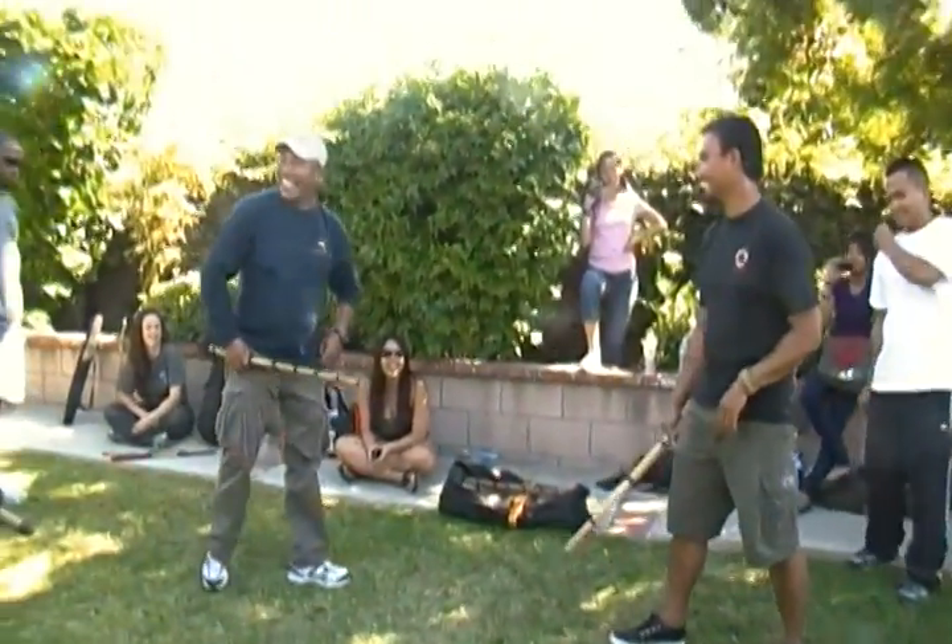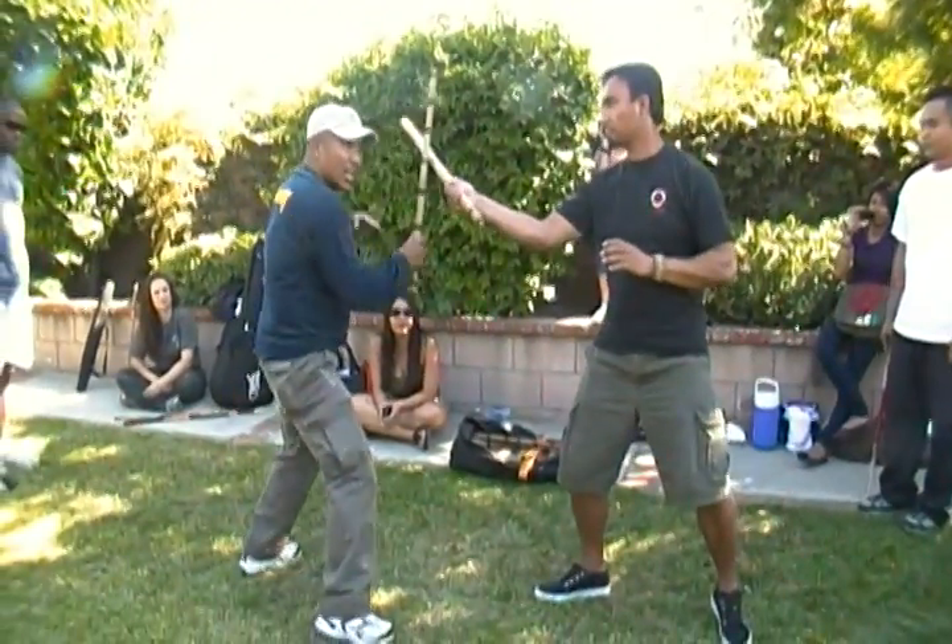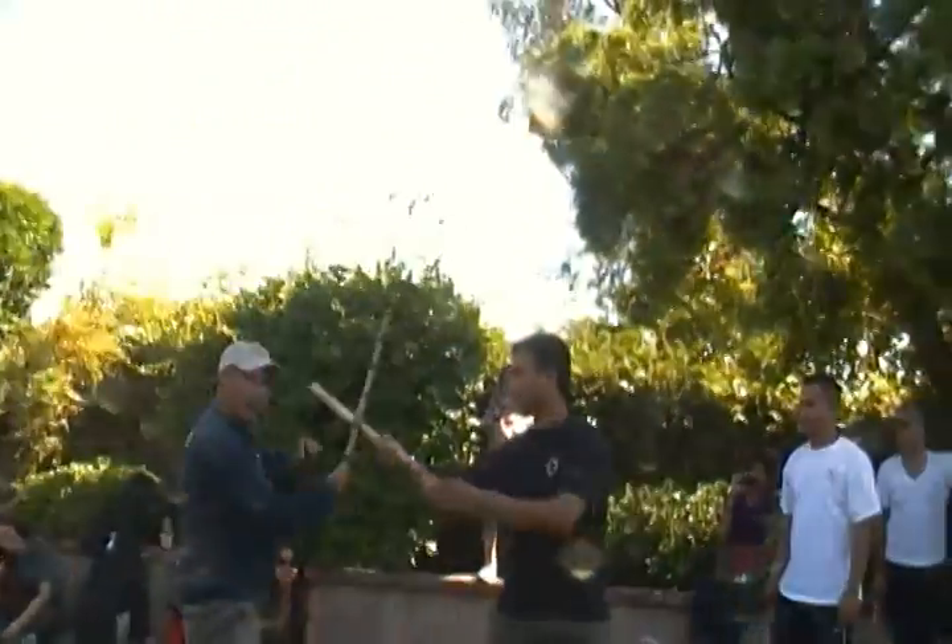That's a big stick. See? So once you strike, this is like a counter — but this is how it works also.